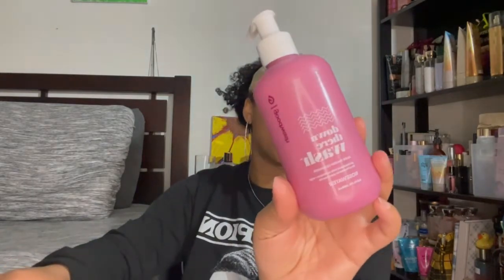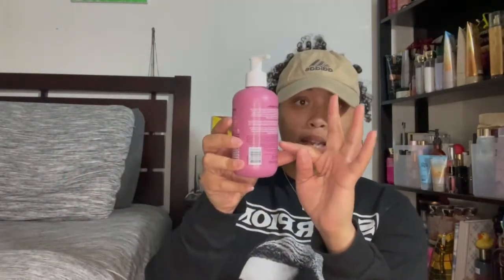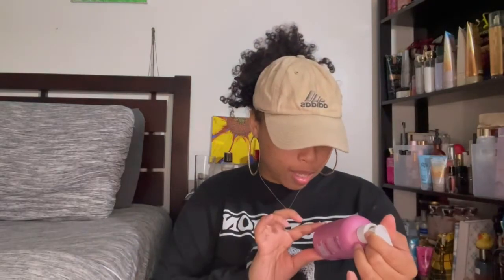The next thing I have is this down-there wash from Good Wash in the rose water scent. I was using this for my downstairs area. When I first started using it I really liked it — it smelled really good. But as I got toward the bottom of the bottle it started to smell really rank and wasn't giving the same results. Something changed, so I personally probably won't use this again. It's supposed to be pH-balanced but it wasn't working for me, so I wouldn't recommend it.